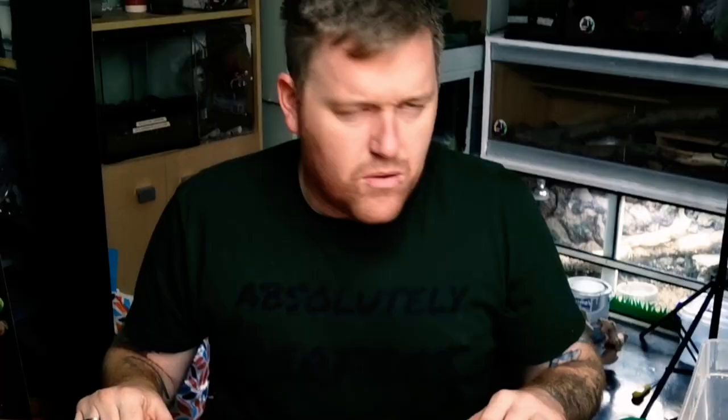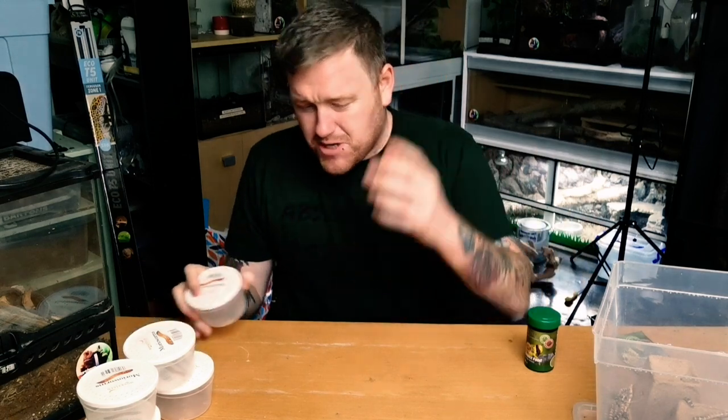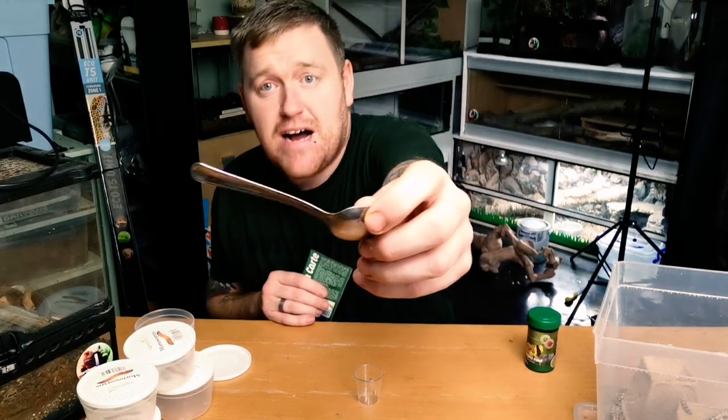Let's show you how easy this is to actually make up. Welcome to Cooking with Northern Exotics - on today's menu, the Reptile Systems insect food. I'm dosed up on cold medicine, that's my excuse and I'm sticking to it. You need to get yourself a tub - you can use little shot glasses like this, or you can use the little containers the super worms actually come in.